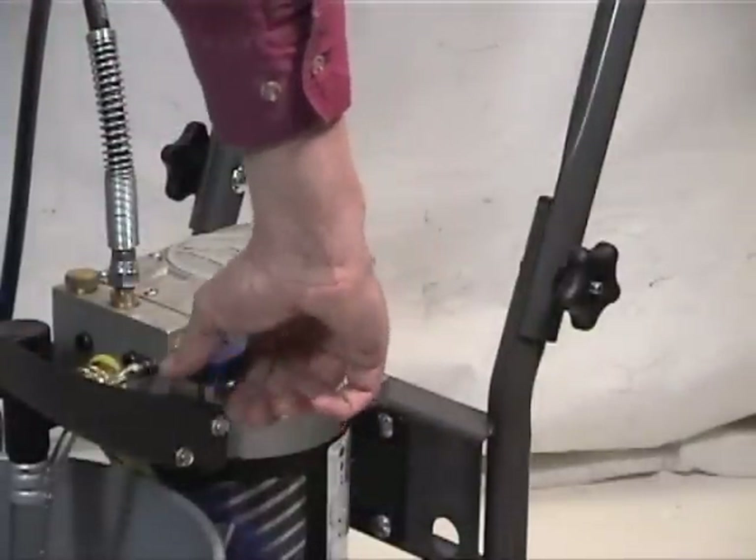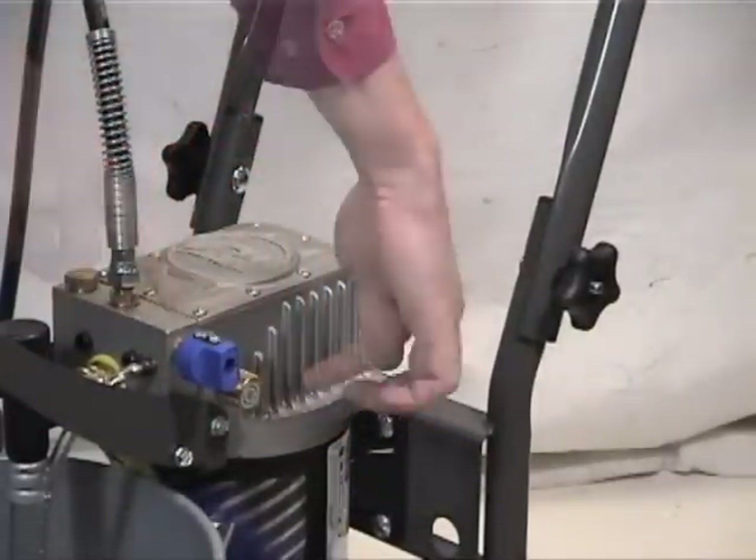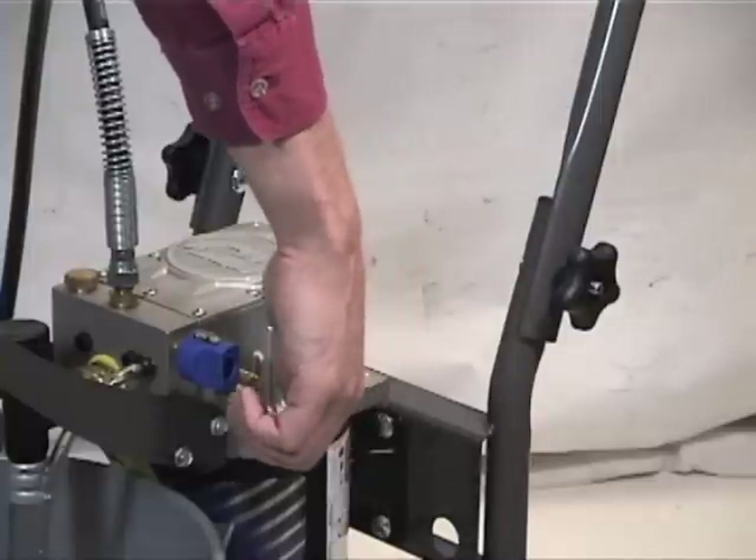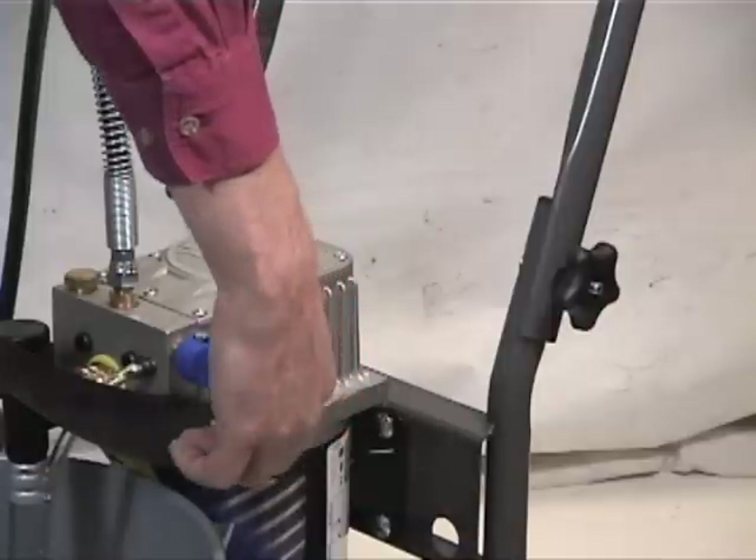The prime spray control knob can be turned to either prime or spray modes. The pressure knob can be turned clockwise for higher pressure or counterclockwise for lower pressure.